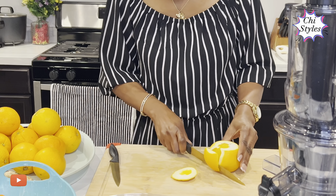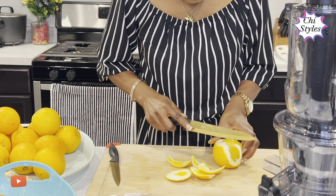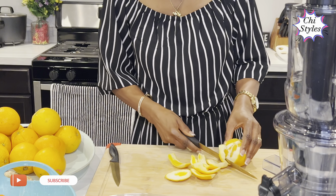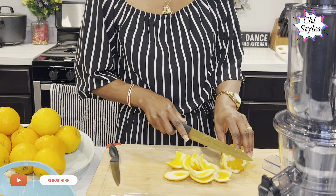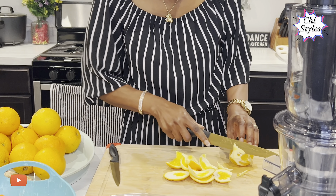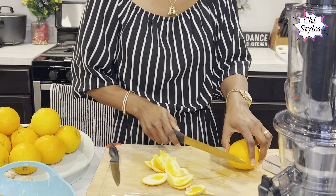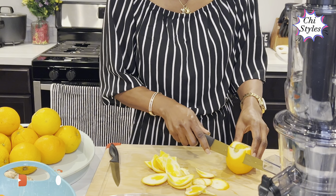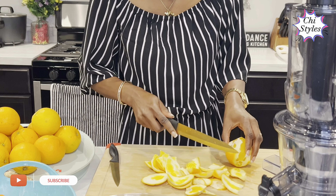I'm done prepping my carrots and I've given them a good rinse. I'm working on my oranges right now — I'm taking off the peel so I can get them ready for this juice. Oranges have a lot of benefits: they are full of minerals and vitamins, they boost the immune system and help the body fight against viruses and germs. You have to ensure you peel your oranges very well so that your juice can be very good.